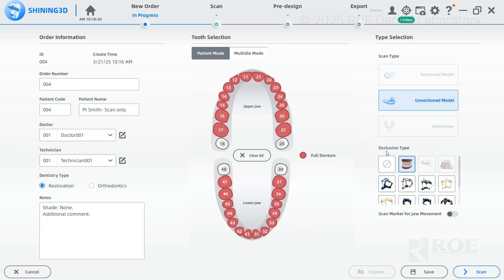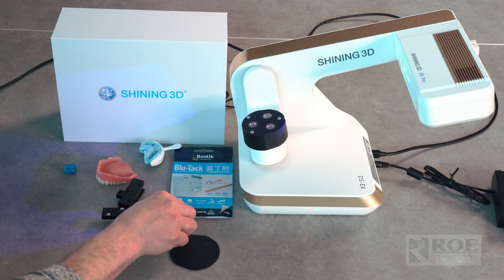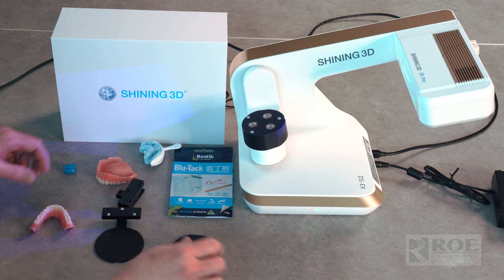In the occlusion type drop-down menu, go to 'no occlusal type,' then you're ready to scan. This will walk you through the pictures like a little roadmap. Go to lower jaw — we're going to be doing the lower denture first.